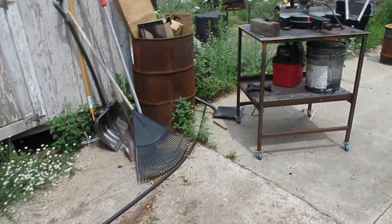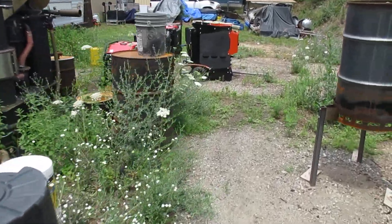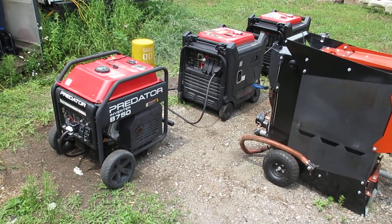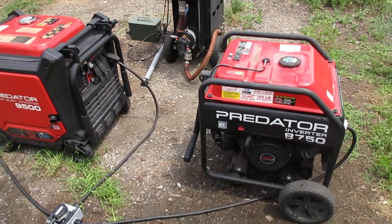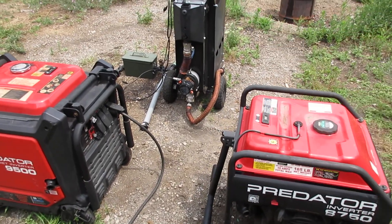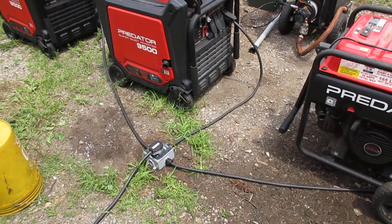That's basically it. You can run more than just two generators together — they're going to sync two, three, four, five, whatever, and pretty much go endless, as long as your system can handle the amperage. If you go too many you could easily start frying cables, so be careful. The next video I'm going to be running the 9500 and the 8750 off a gasifier in tandem. Anyway guys, I hope this was informative — thanks for watching.